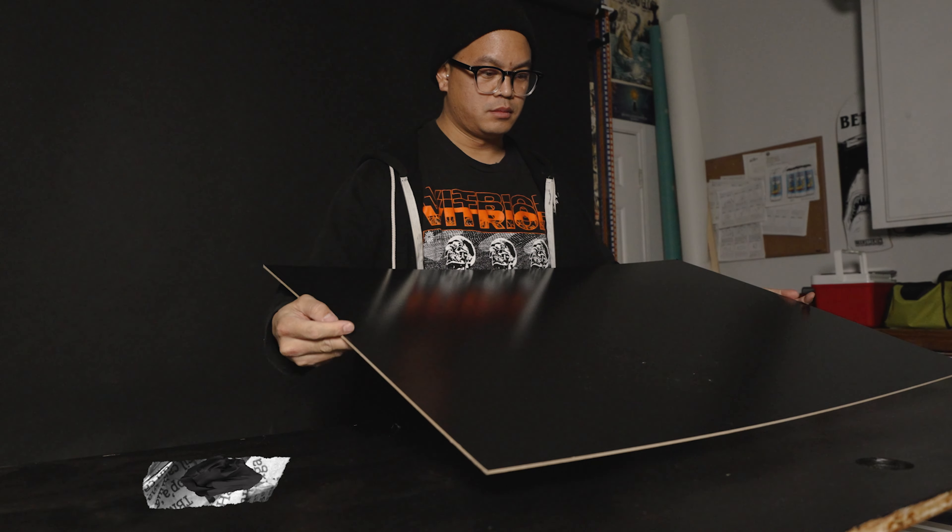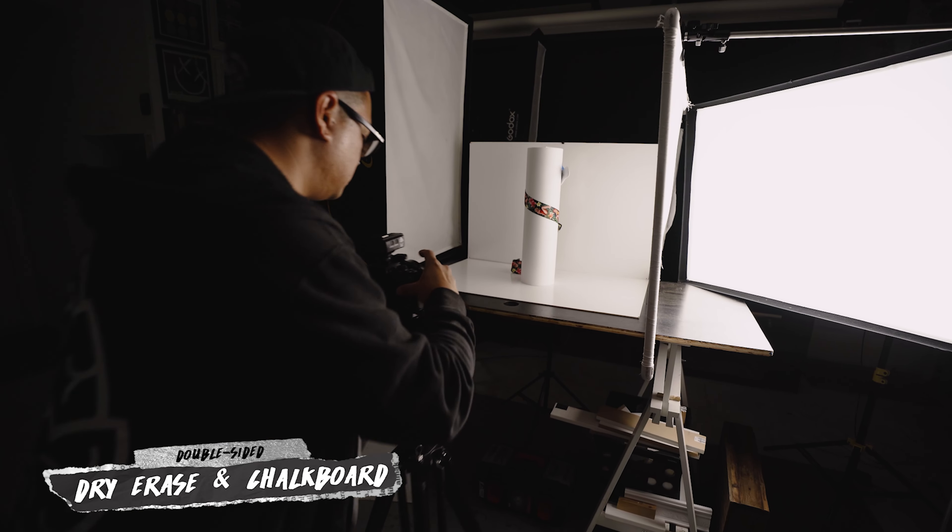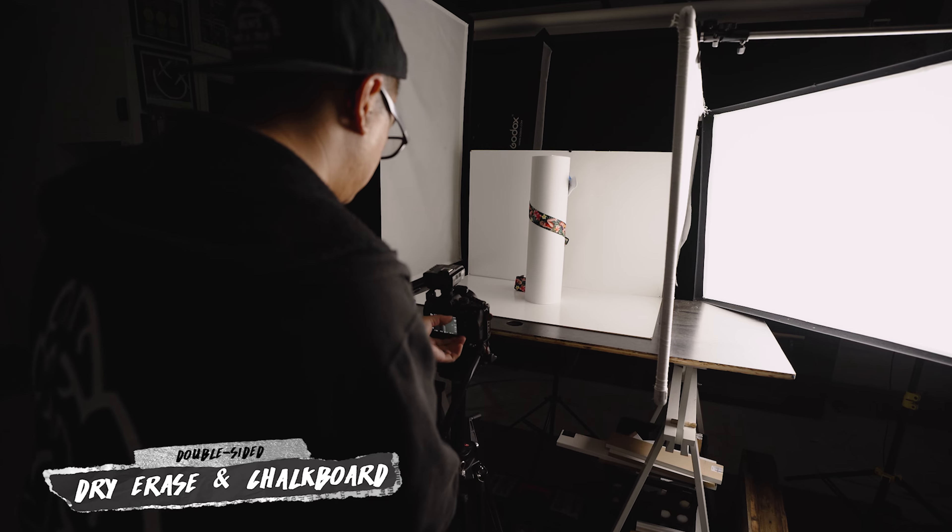I've been buying these dry erase chalkboards for years now to use as my black and white shooting surfaces, but I think they're going to be the perfect solution to replacing the cheap foam boards I've been using. They're a lot sturdier and they have both a black and a white side, so I can use the white side as a bounce and the black side as a negative fill. I want to come up with an easier solution to set these up — essentially creating an A-frame.